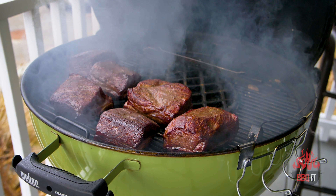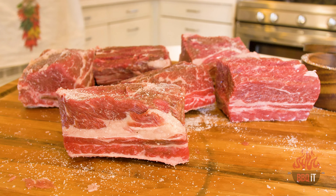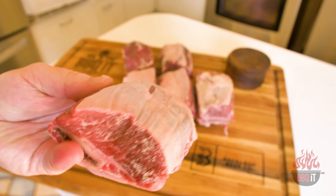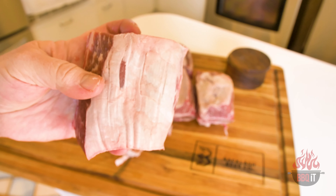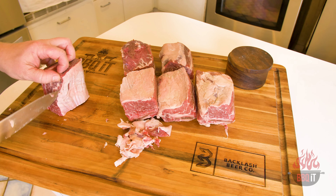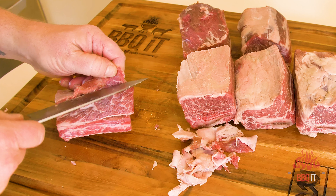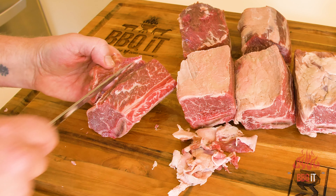Let me get you up to speed on what I've done to these already. The day before if you can help it, I like to dry brine these and put them in the refrigerator. First things first, get them out, pat them dry, and then we're going to slice this fat off the top. This will not render — there's a ton of sinew up here. I've tried it with it on and it's a bad idea. You cut this off, be really careful, don't take too much meat off. You want to get right underneath that layer, kind of like you're filleting a fish or skinning an animal, and just get that off there.